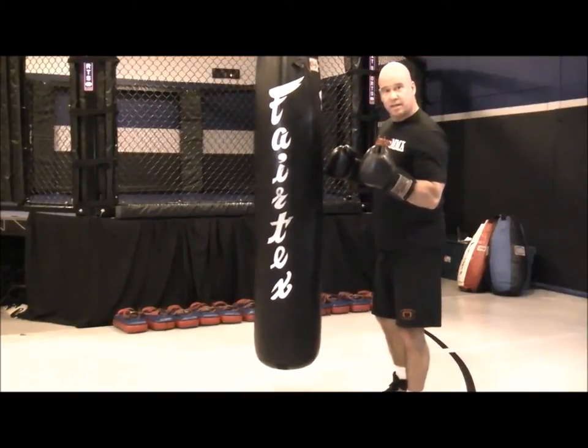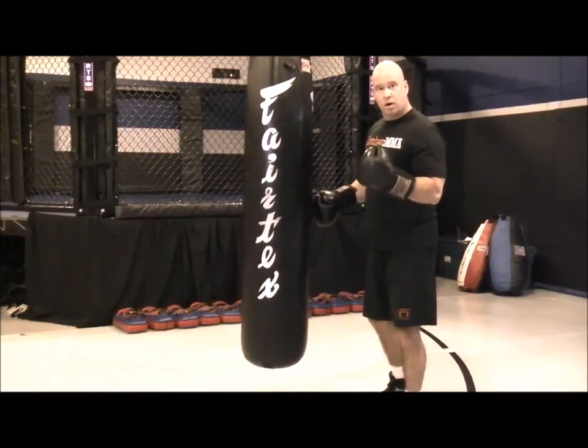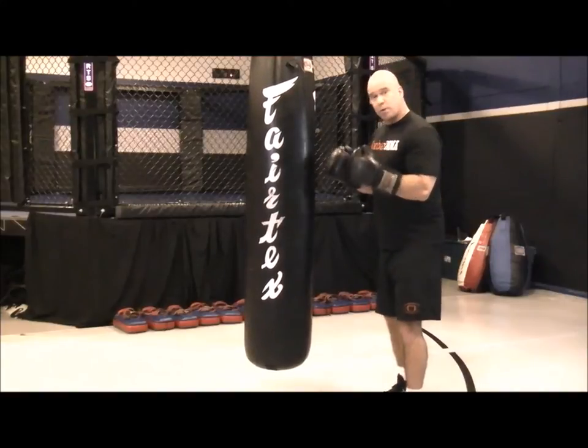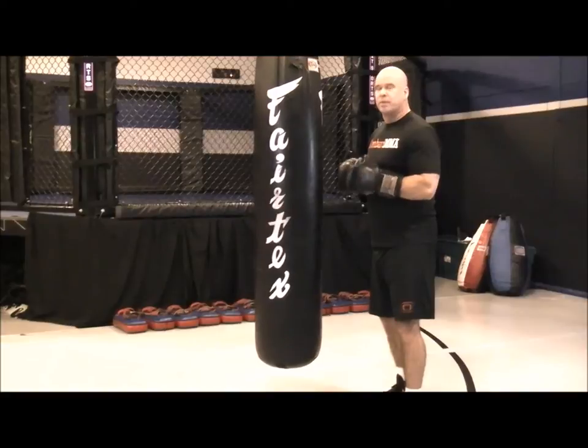The harder you learn how to hit the bag, the better you're going to increase and learn how to hit hard on other targets, whether competition or whatever it might be. So develop your power on the bag by getting used to hitting as hard as you can in a technical way.